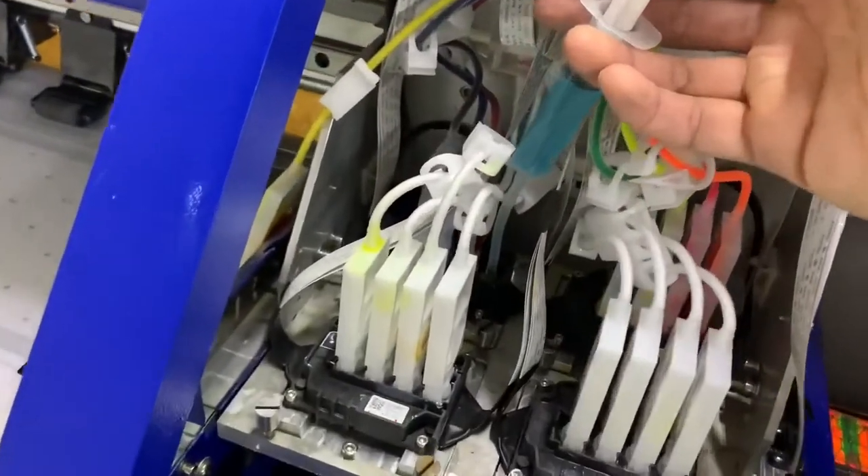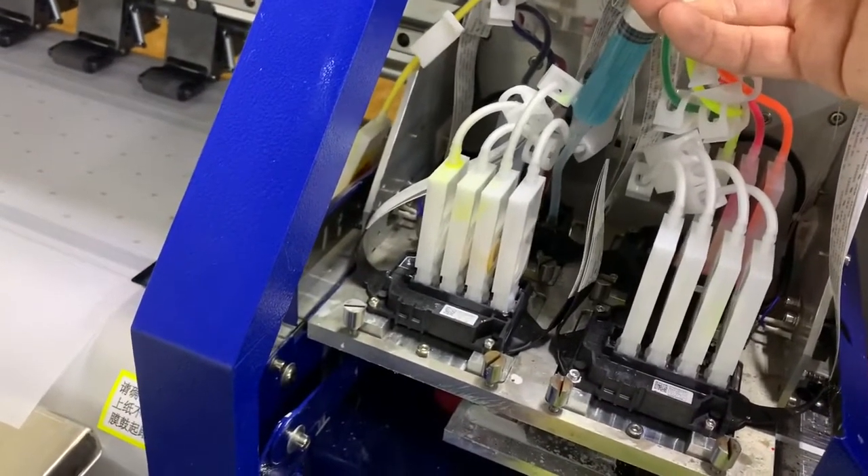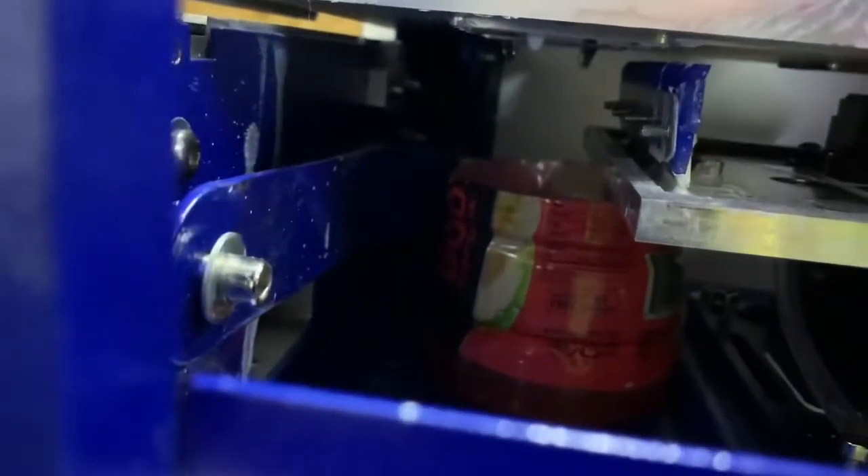Next up, I have the blue cleaning solution and I'm going to do the same thing — flush it slightly and slowly. I'm trying to clear up any of the clogs. Again, let it sit for about 15 minutes while it breaks up any of the ink solvents.